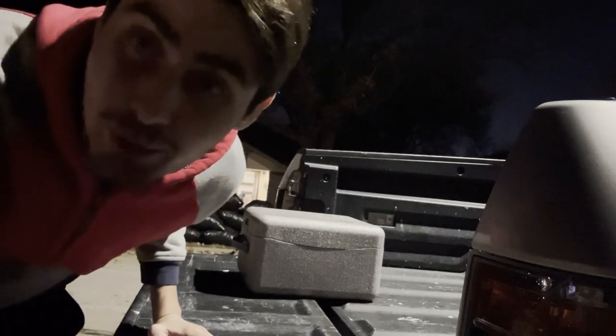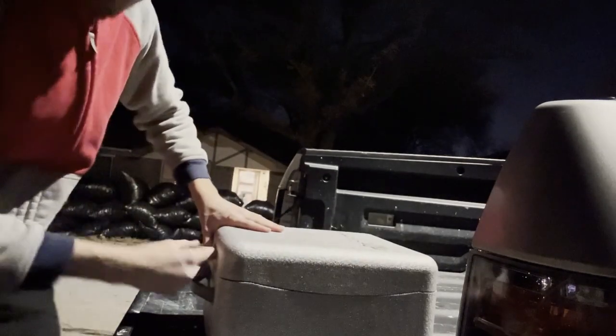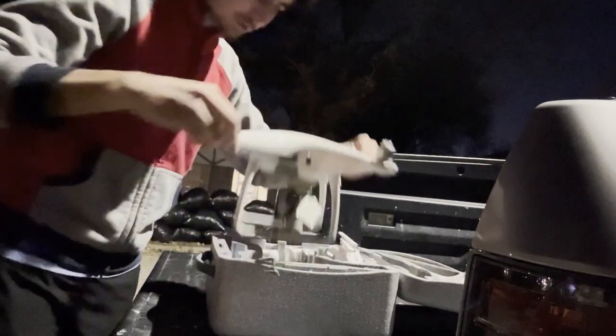We don't have a tripod so we're using our mailbox. We're on like 10% so I gotta hurry up. First thing you do in the box — you're doing that drone set, set it to the side. Sometimes stuff gets inside the back so I kind of check it.